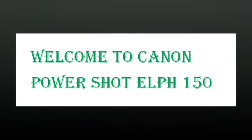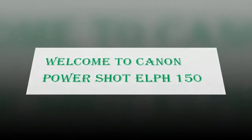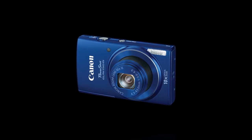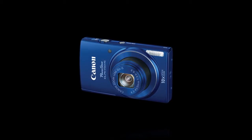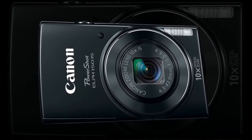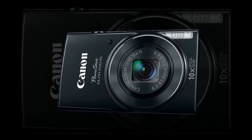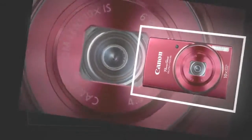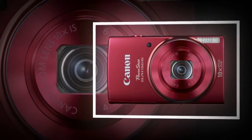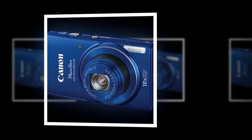The Black PowerShot ELPH-150 is a compact, point-and-shoot digital camera with a 20-megapixel 1/2.3-inch CCD image sensor and a 10x optical zoom 4.3-43mm lens with a 35mm equivalent of 24-240mm. The ELPH-150 is capable of capturing higher-resolution images as well as high-definition 720p video due to the implementation of the DIGIC 4+ image processor.